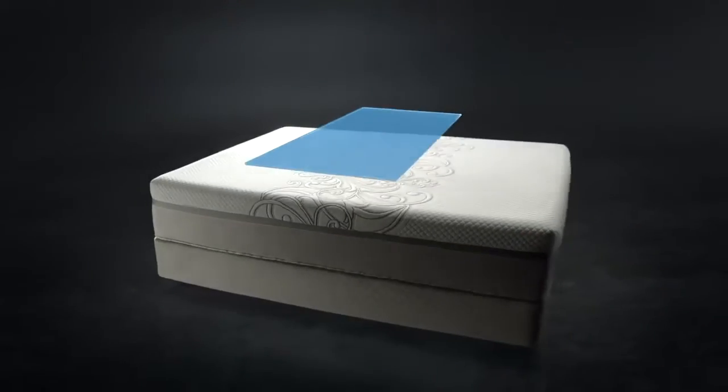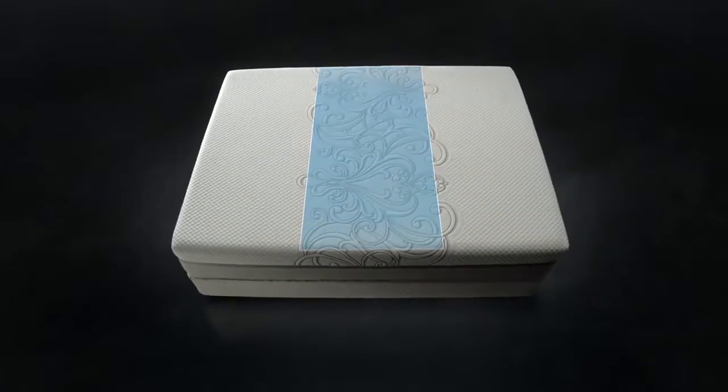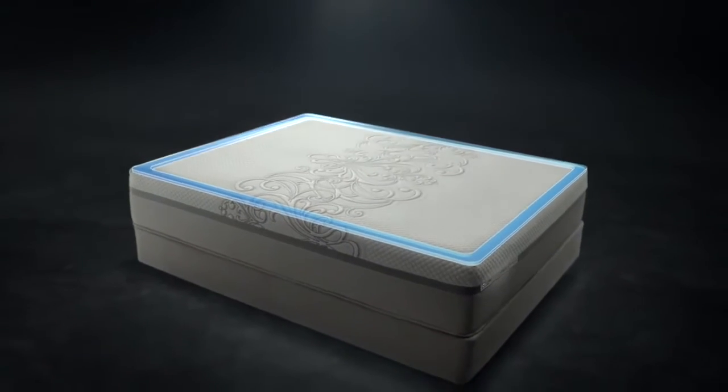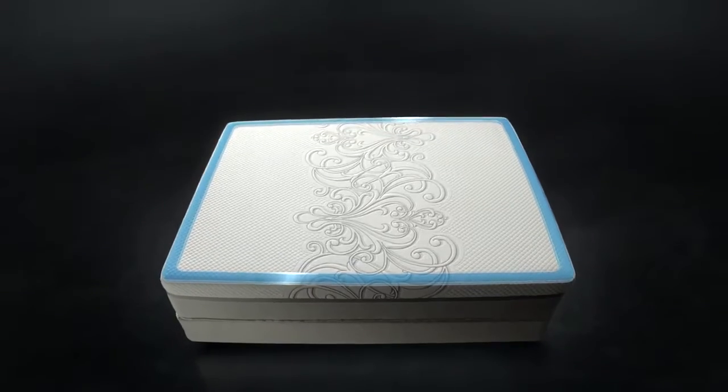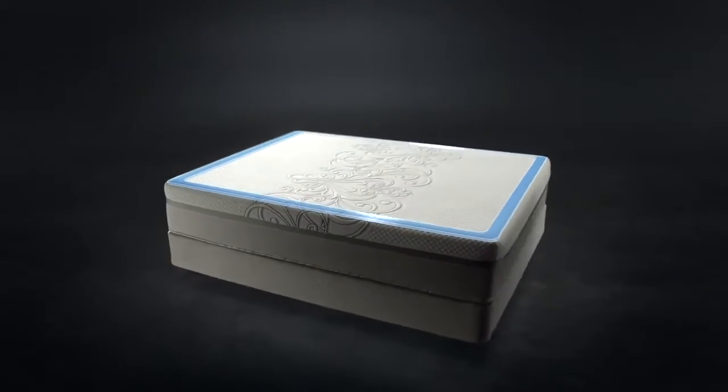The Core Support Center, exclusive to Sealy, provides additional support for the heaviest part of your body. The Sealy Hybrid also features the solid-edge system, a stable edge around the perimeter of the mattress, so you can use the full surface of the bed without rolling off.